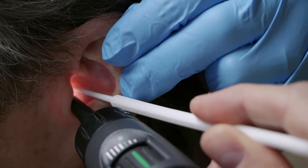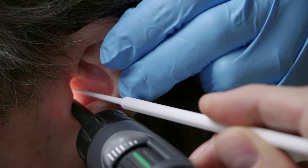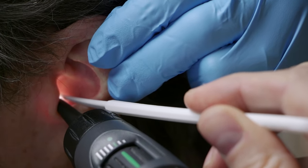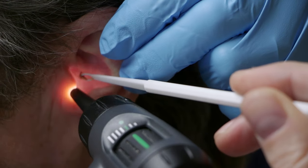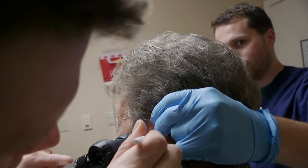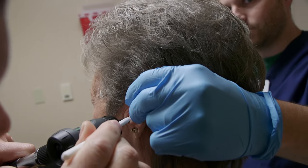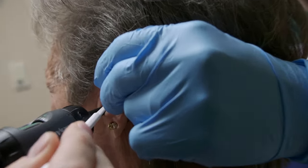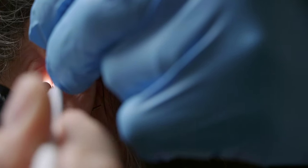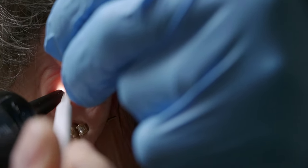I know this can feel a little weird. There it is — I think it's coming. A little there. I know that can feel a little weird. You know, funny about my ears — I cannot empty them myself of wax.